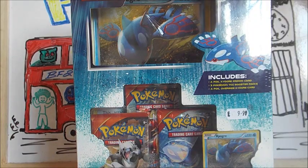Hey guys, we're back with another Pokemon. Hey everybody, I'm Chloe. And I'm James. And we are BF and GF Collects.